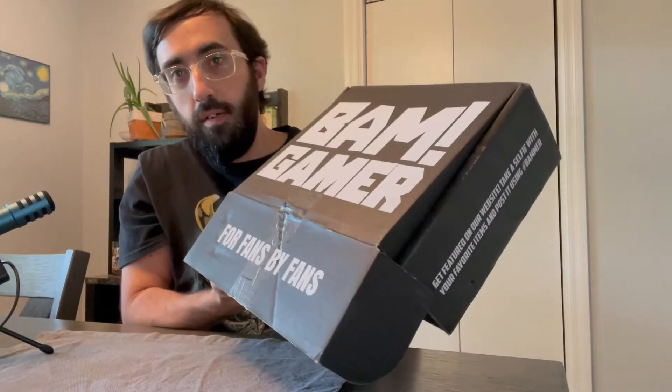So they've got new packaging — this is much nicer than the other one. It used to be a lot smaller and flat.